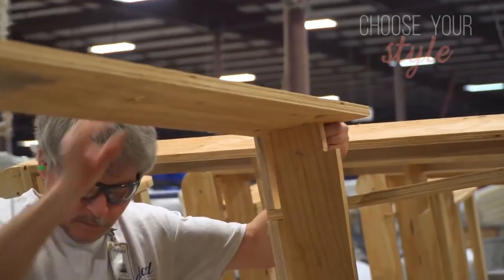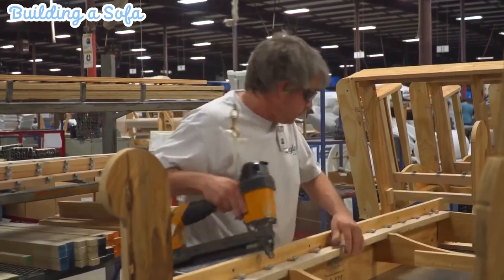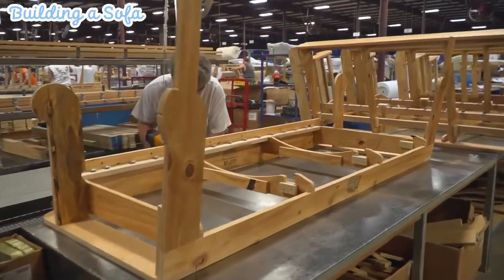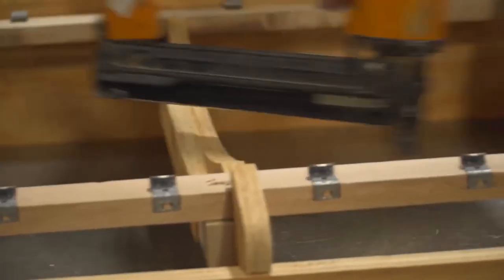To start building the sofa frame, select a solid wood material that provides durability and strength. Cut the wood into the required pieces based on the design specifications, considering factors such as the sofa's size and shape.